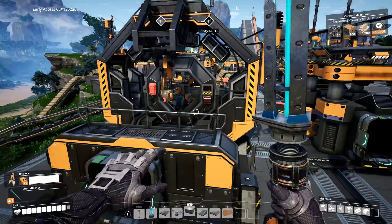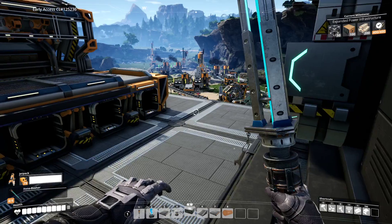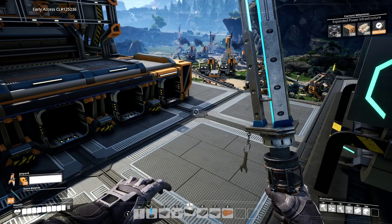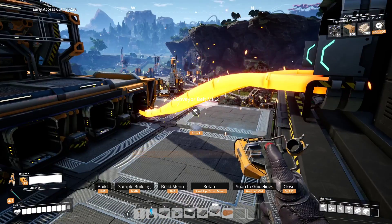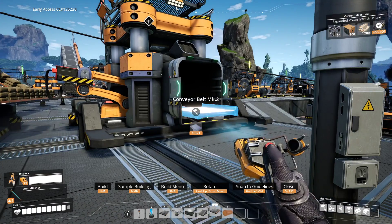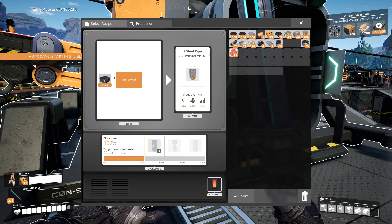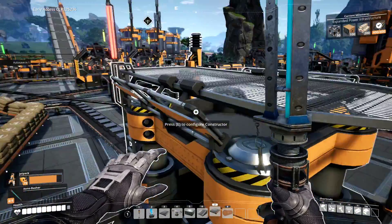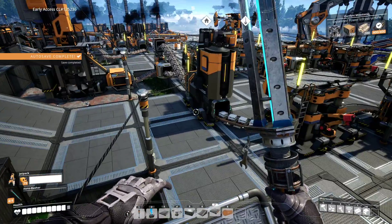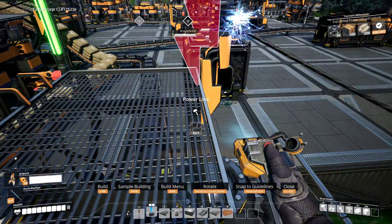So let's see. Right here we have encased industrial beams. Excellent. We'll throw those right into that thing over there. There we go, straight on in. Conveyor belt mark 2. You are our steel pipes. Let's turn that on. Oh, you just don't have any power. I did not realize. Let's get this guy hooked up. You're hooked to there, to there, to there. You have one left - let's hook you to there.